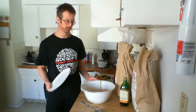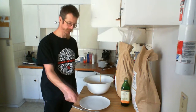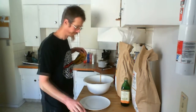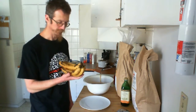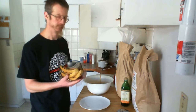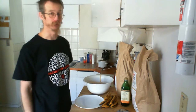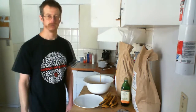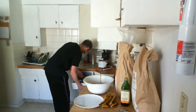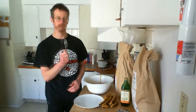Now we obviously need to mash up some bananas, because that's kind of the key ingredient in a banana cake. Please use ripe bananas — don't use the green ugly unhealthy stuff that you get in the store. Let them ripen, for God's sake. We also need a fork. And then the magic happens.